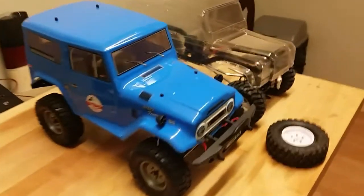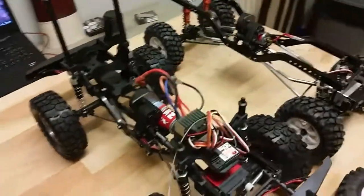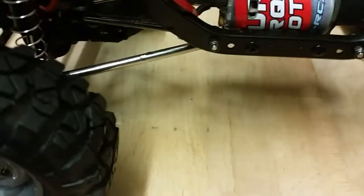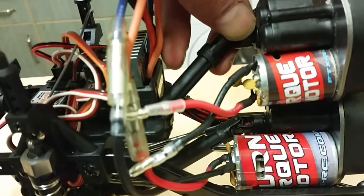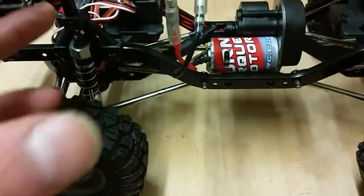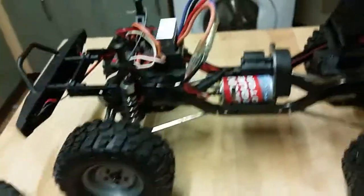Another change is the motor size, which has increased significantly, though it's still not a 540 unfortunately. The original version 1 used a 370-size motor; the new version 2 uses a 390-size motor. It's huge compared to the version 1, so it should give you a little bit more torque, better low-end speed control, and be more capable overall.